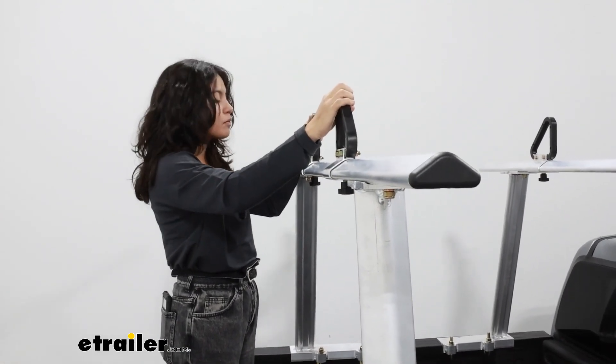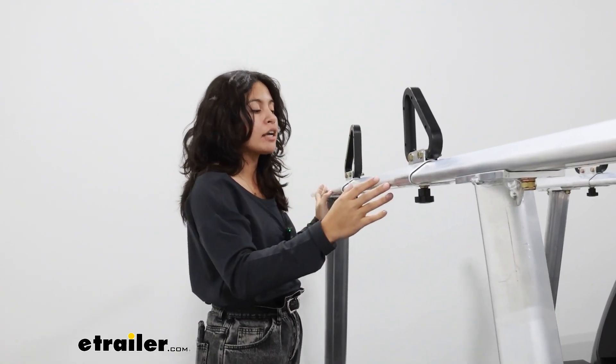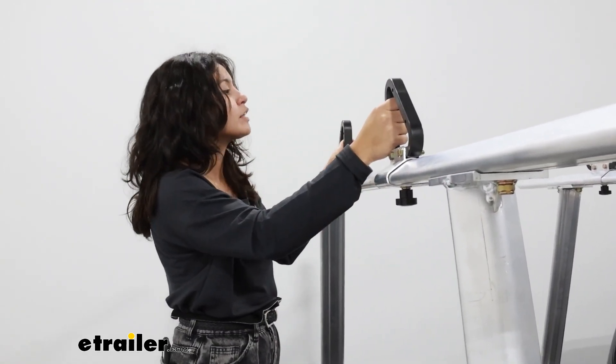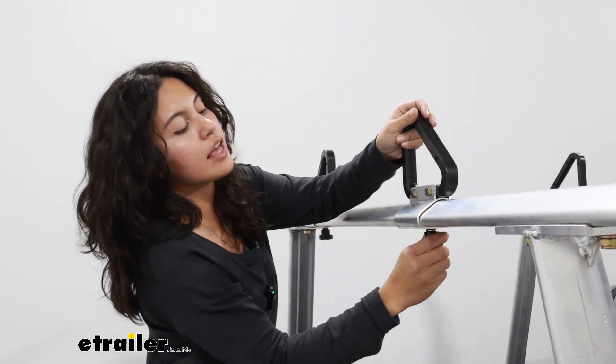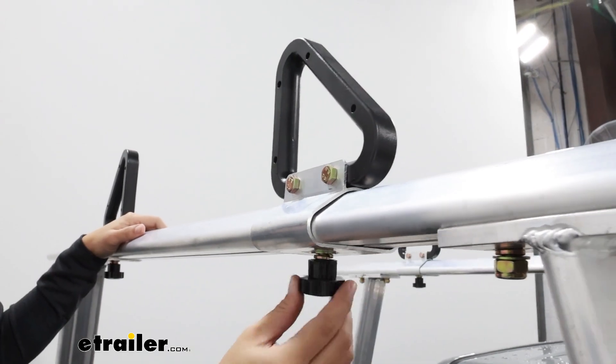This is made of aluminum, which means it will stand up to the elements — you can leave it out and you're not as worried about rust and corrosion. It also includes load stops here on the ladder rack, so if you want to carry around ladders, this is designed specifically to make that experience better for you.